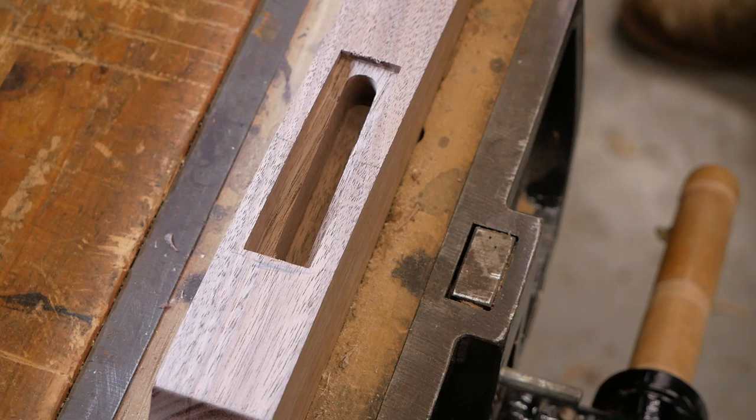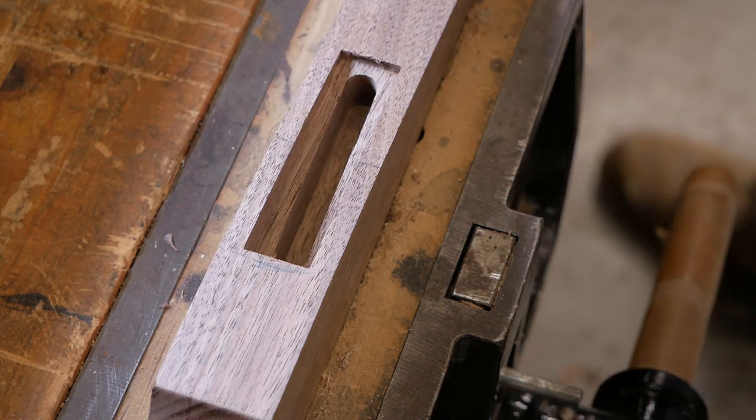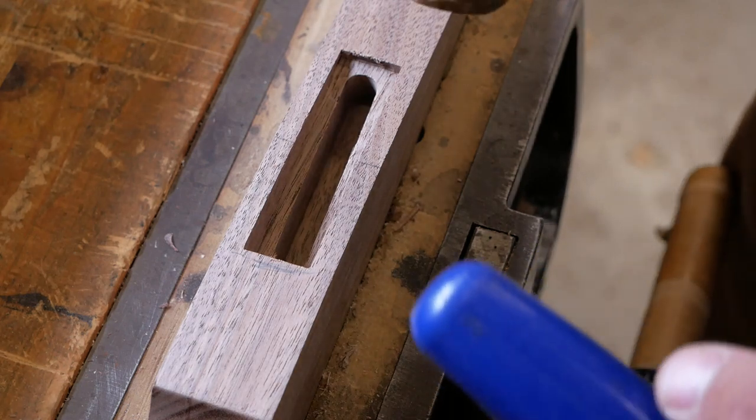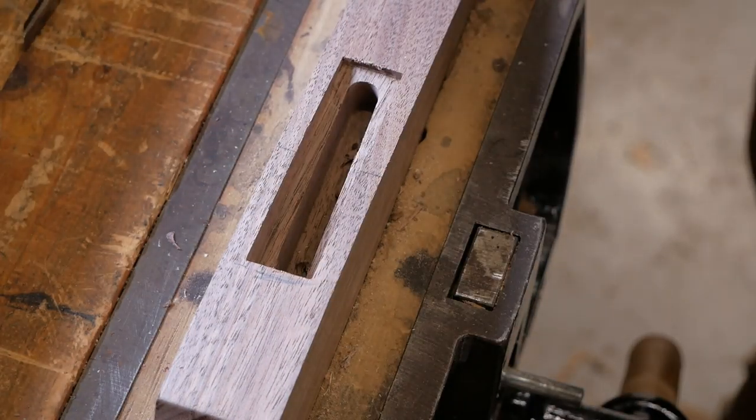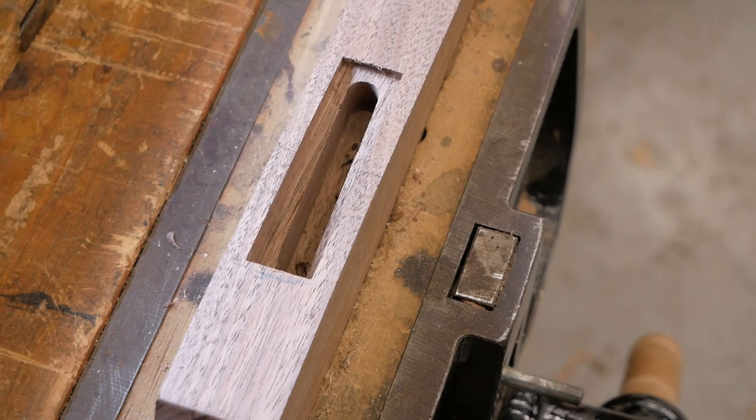I made the decision here to just square these mortises up as opposed to rounding over the tenon ends. I think it's just way easier — I can pretty much knock this out pretty quickly.